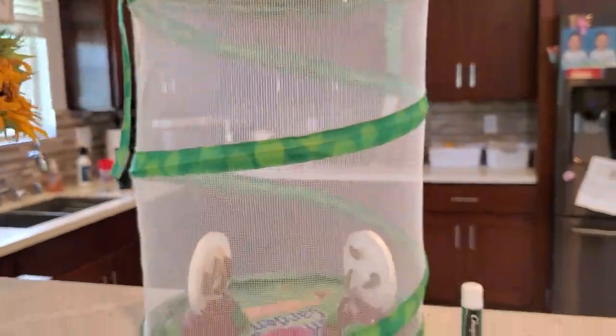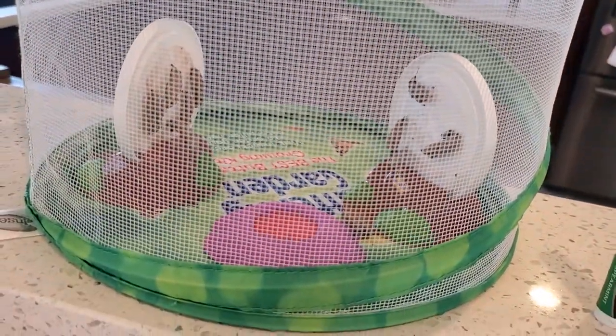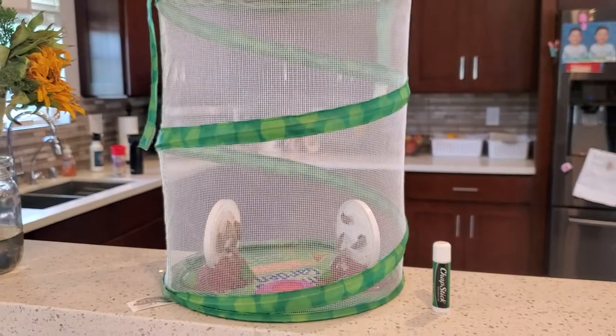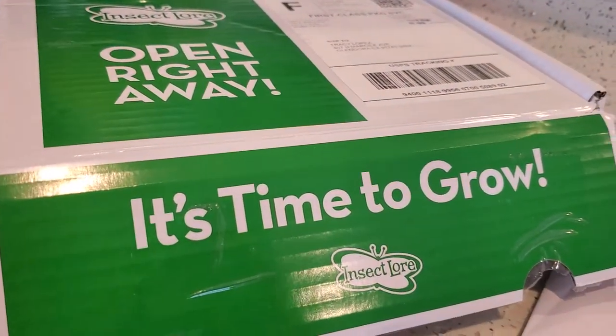Here's the net, and right now they're hanging. So one fell down, so hopefully he'll be okay. I will make another video when we release them. So if you're interested in butterflies, this is the information right here. Alright, you guys — have a blessed day.